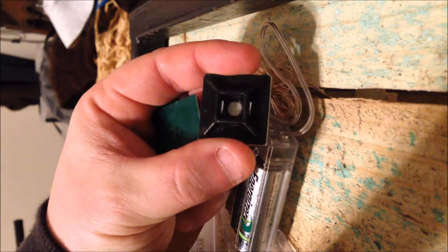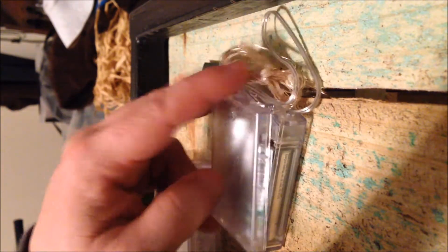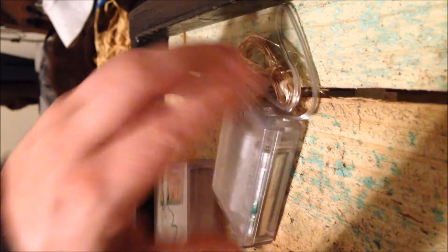The next thing to do is put on these little cable mounts. We're going to put these directly onto the back so that we can mount these to the wheel.